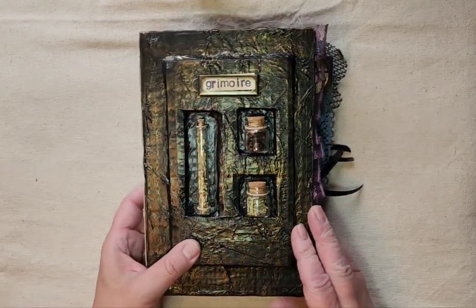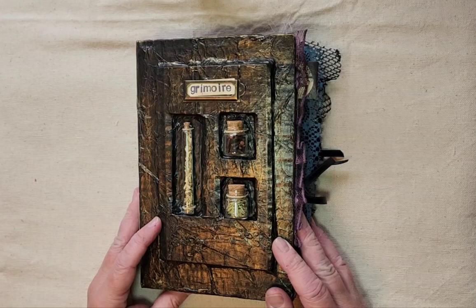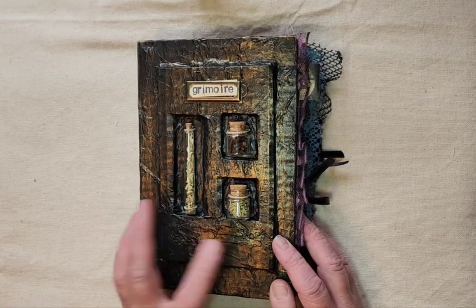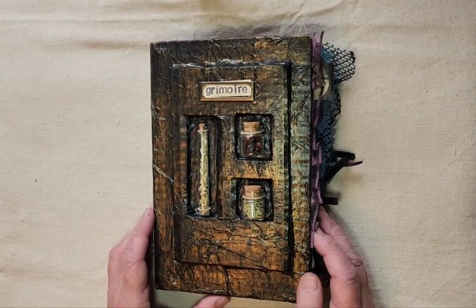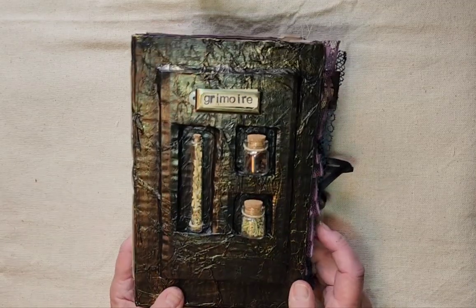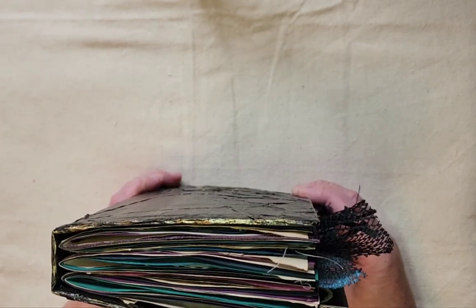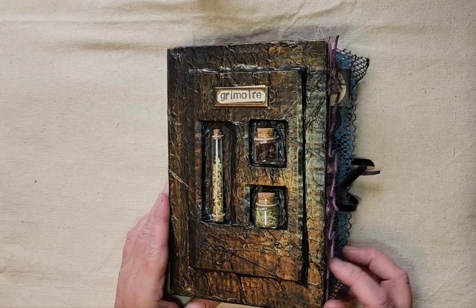I've done the cover in that faux paper leather, which I've used before, and I have a raised part on the cover with places for these little glass vials with some things added to them. This book is five and three-quarter by eight and three-quarter inches — it's a big one, 132 pages, three signatures. Nice and chunky! All right, so let's open it up.